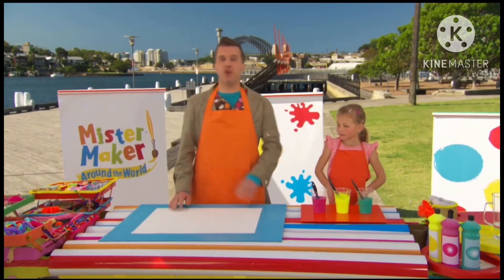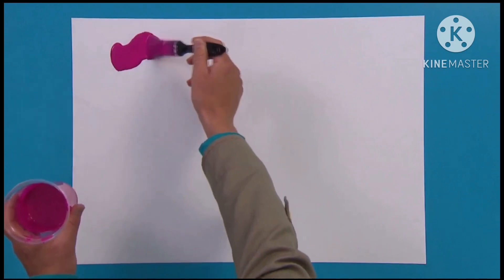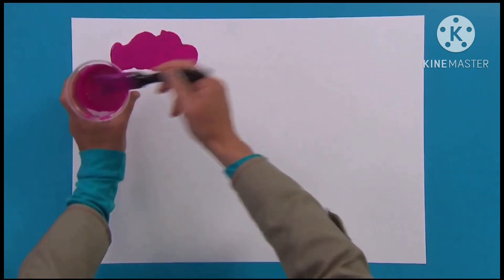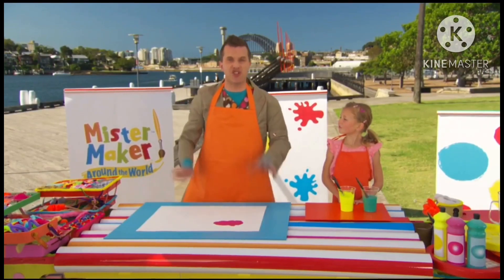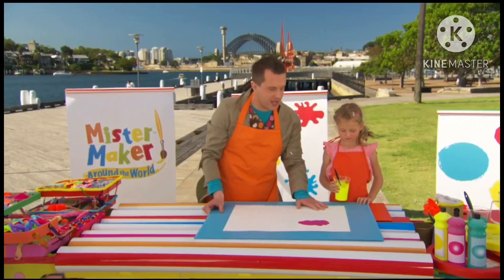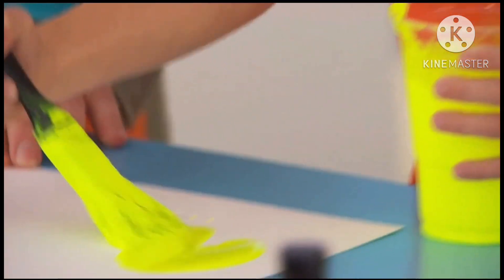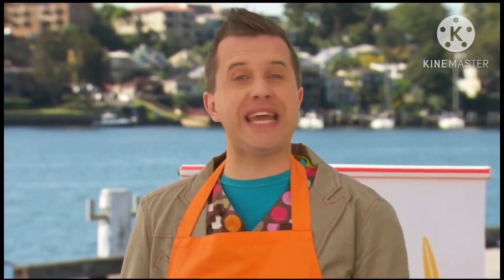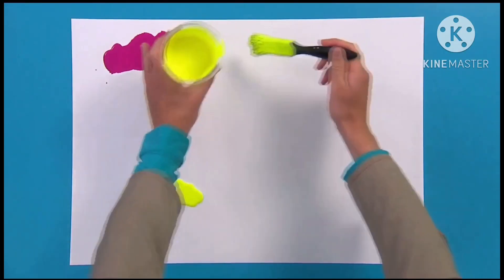Now take a splodge of your first colour and splat it onto a large piece of paper. That looks good! And now it's time to do a second splodge in a different colour. Chloe, why don't you grab the yellow there? And why don't you do a yellow splodge about there? Now keep going until you've got a few splotches in different colours. And you can paint as many jellyfish as you like.